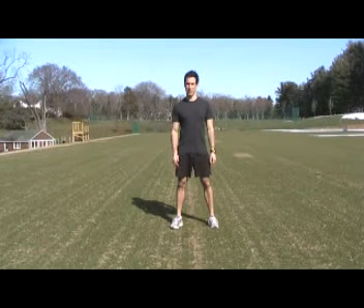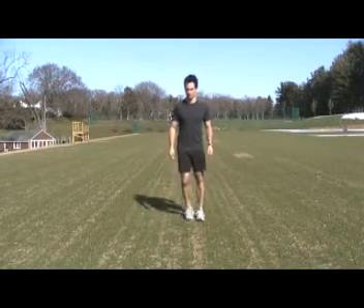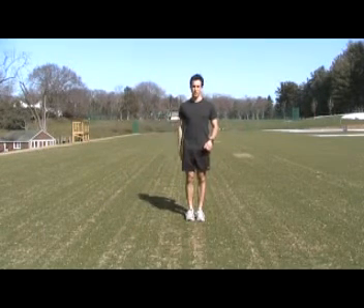Today I'm going to show you one of my favorite exercises for warm up called the three point lunge sequence. This is a forward lunge back to center, a side lunge back to center, and a rear lunge back to center. That equals one repetition.